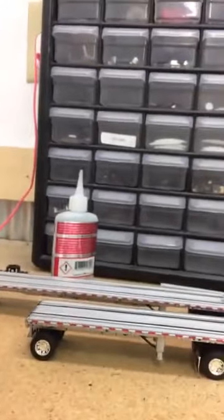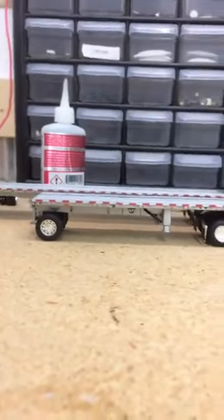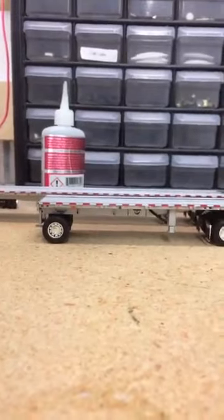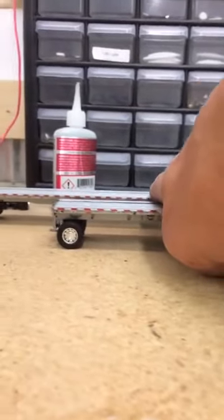Now, what I want you to see here is on the factory DCP — look at this. These two are dang near level. Too bad I don't have a real level here, or a small one. But you can see, front to back, right here, that dude is almost perfectly level.